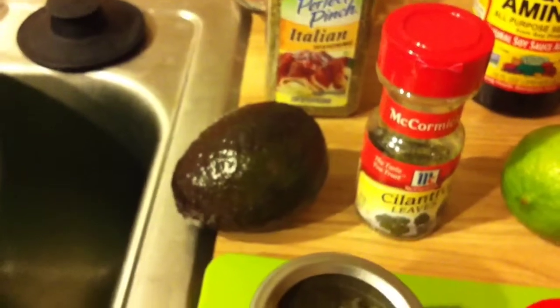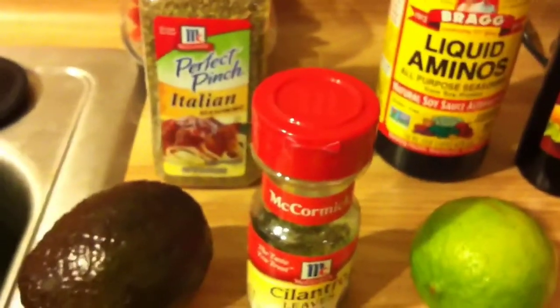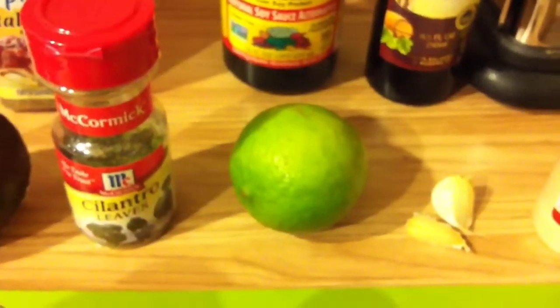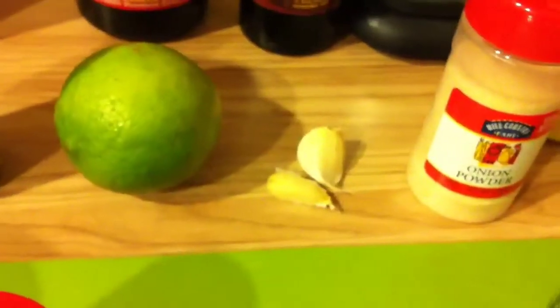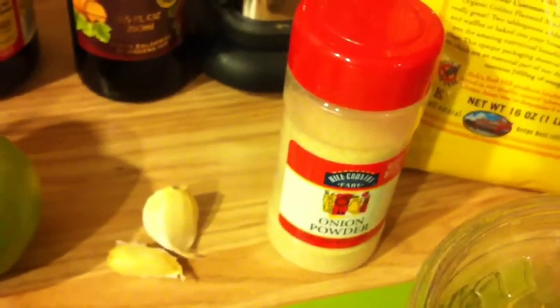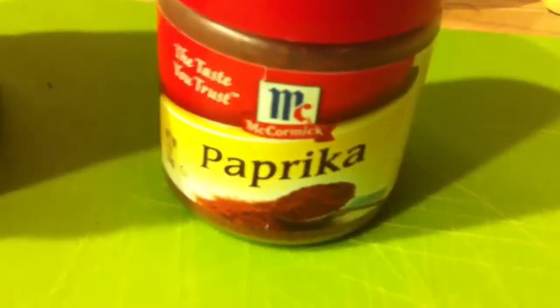What you'll need is 1 avocado, 1 and 1/4 cup cilantro, about 2 tablespoons of lime juice, some garlic — I use about 2 cloves, about half a teaspoon of onion powder, half a teaspoon of parsley, and 1 and 1/8 teaspoon of paprika.